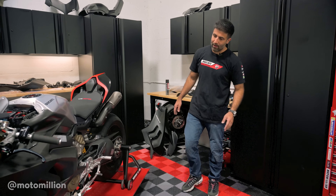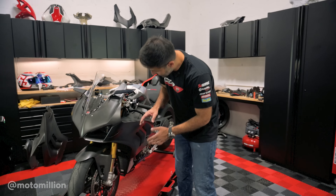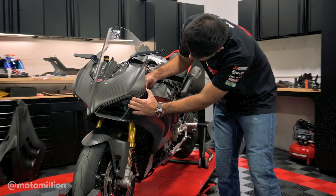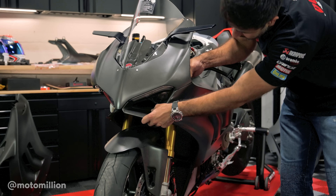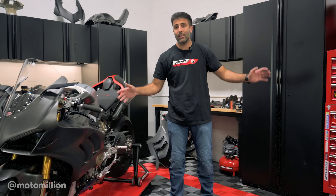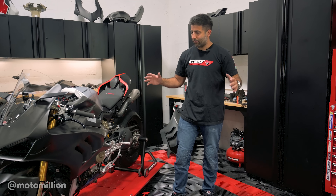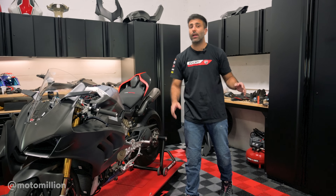Now that we talked about the fairings, let me show you the fitment of these pieces. Nothing is bolted on and this stuff really matters to me. Look how nicely this will line up here and right over here — we follow this line of the bike. All these details really make up the total builds that we do here. I'm really picky; we actually do make adjustments on these to make them fit correctly.